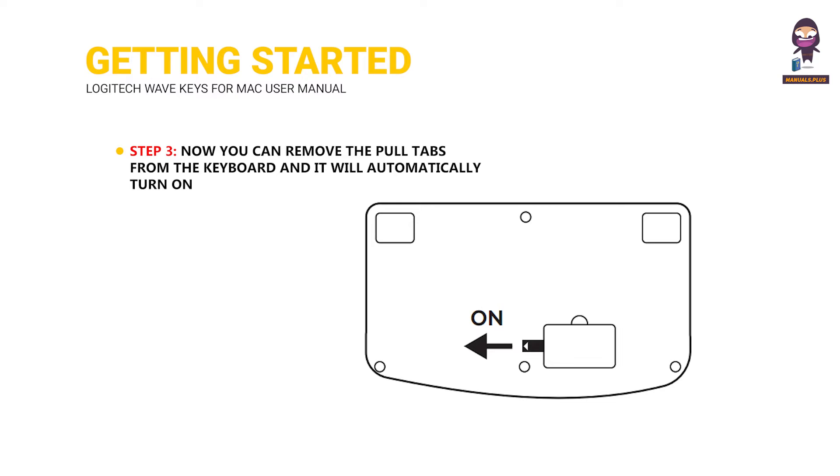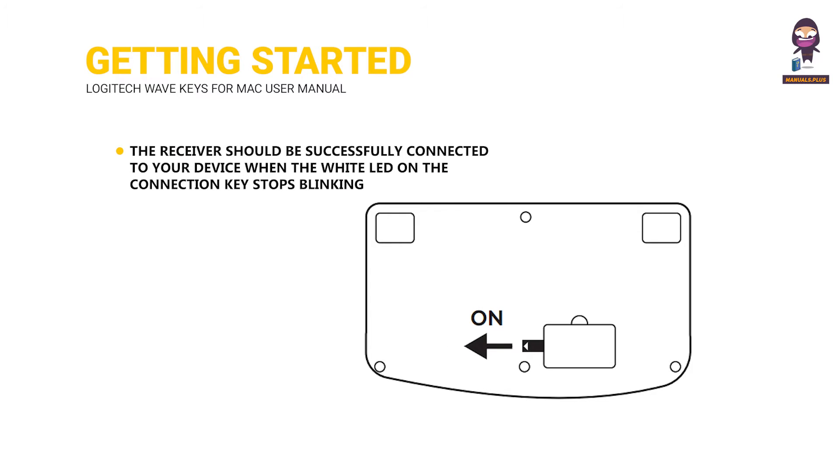Step 3: remove the pull tabs from the keyboard and it will automatically turn on. The receiver should be successfully connected to your device when the white LED on the connection key stops blinking.